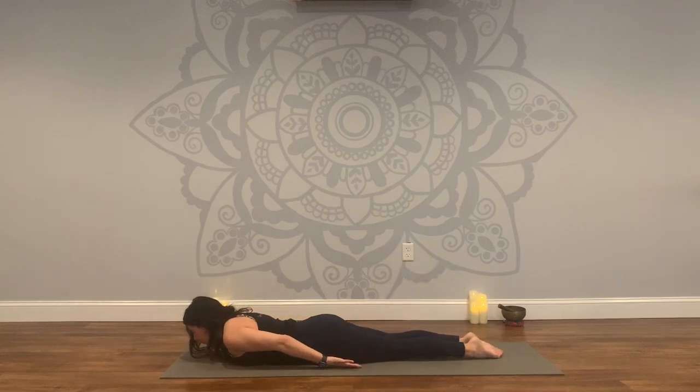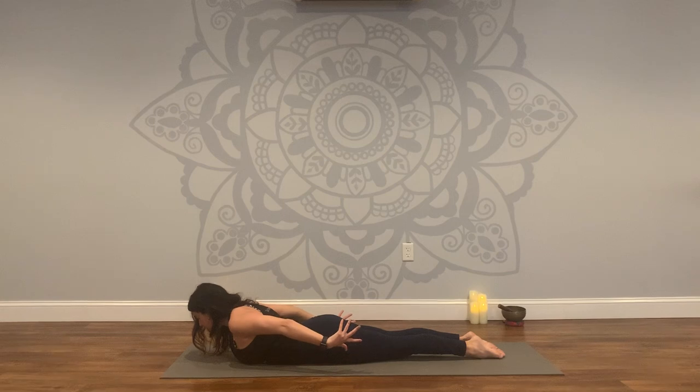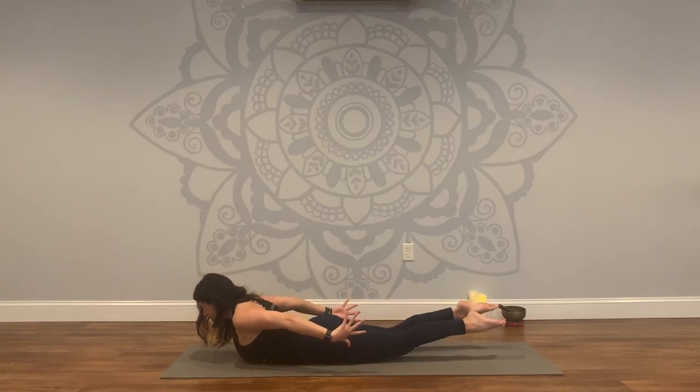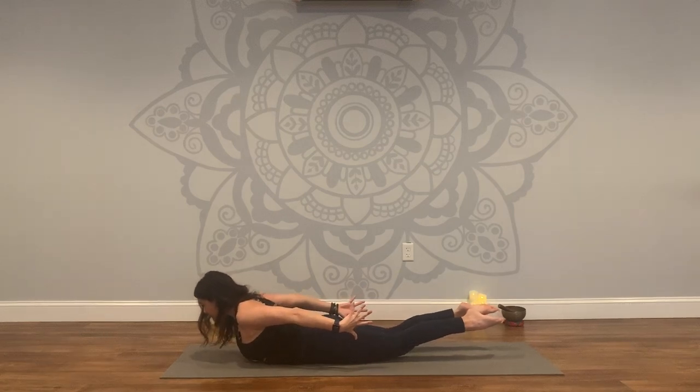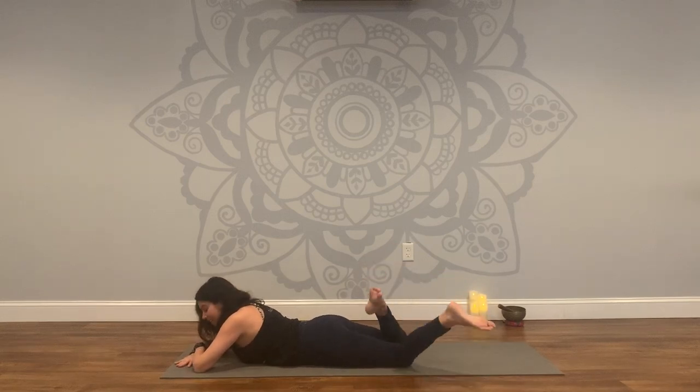Arms come down by your side, palms face in towards your body. Forehead will come to the mat. Navel in towards the spine, lengthen your legs back. Take a full breath here. On the exhale, lift your chest, roll the shoulders back, palms face in, squeeze the shoulder blades, crown of the head presses forward. Imagine you have a block in between your ankles and then start to lift your legs. Maybe you can lift the upper body a little more, legs a little more. Two more breaths. Imagine you're holding a block in between your palms as well. One more breath. Let's release it down. Nice job — let the other cheek come to the mat, and just sway your legs side to side again.